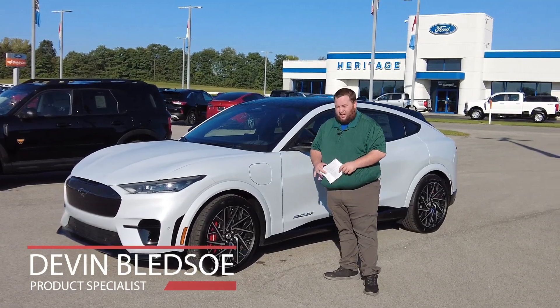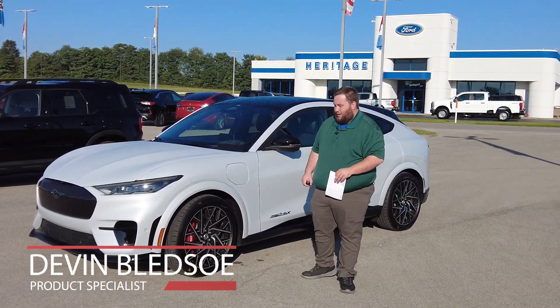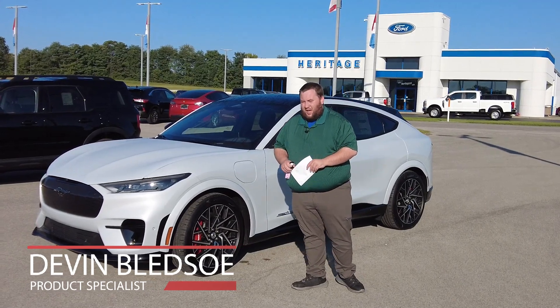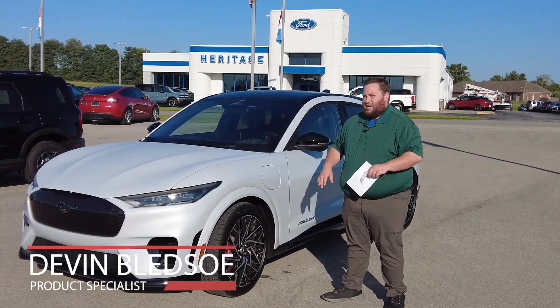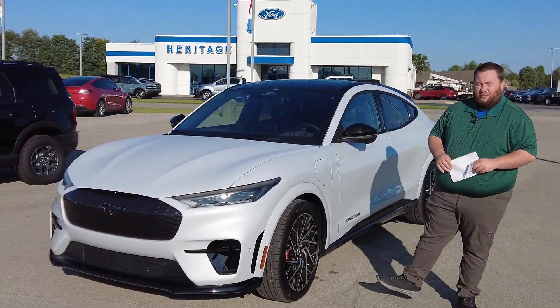Hey folks, this is Devin Bledsoe with Heritage Ford. Today we're going to be looking at this 2023 Mach-E. This one is in the beautiful space white color and it's got a lot of great features we're going to be going over.